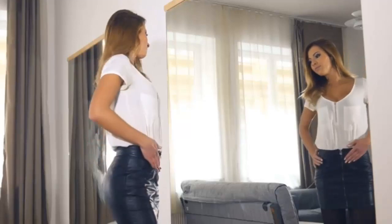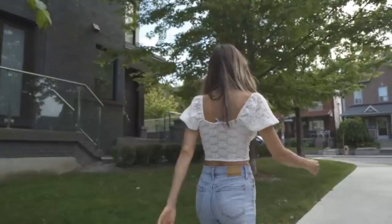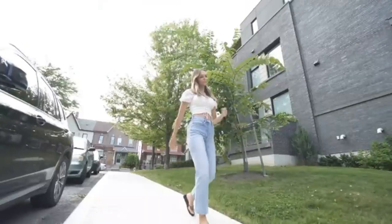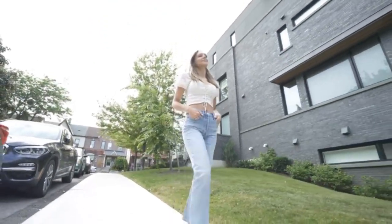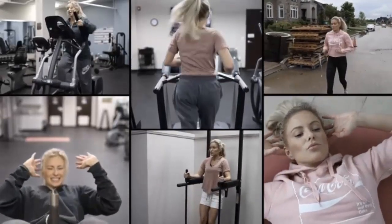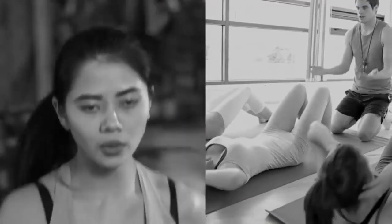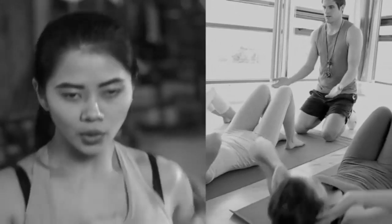These movements can not only trim, strengthen, and tighten the core, they'll also naturally train your body to carry a stunningly gorgeous, corset-like posture in everyday life without even thinking about it. Now, it's important to understand that if you're one of the millions of women that have been doing a ton of cardio or crunch-a-thons for your core like I was, it's totally not your fault. So many of us have been taught these exercises are what we should be doing to burn the most belly fat and flatten our midsection.